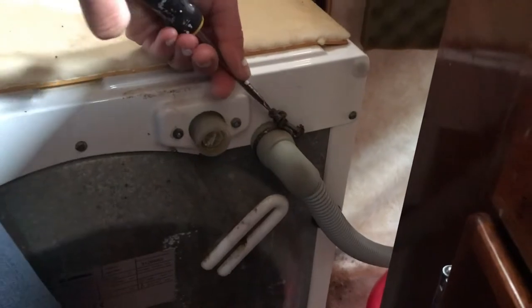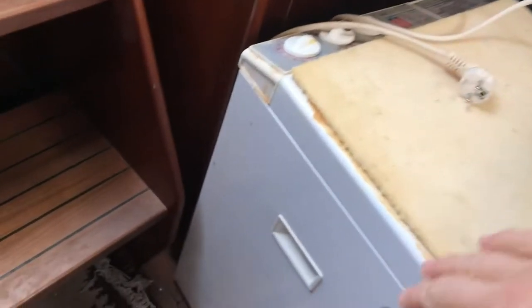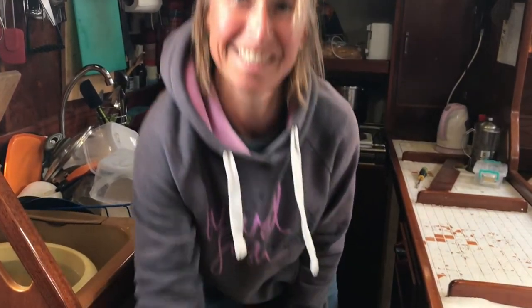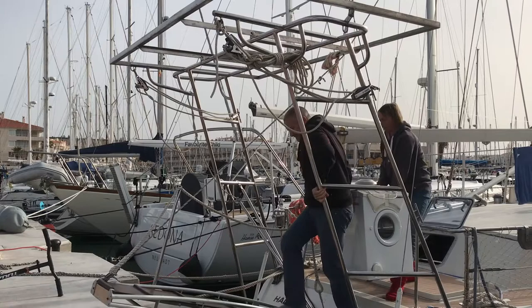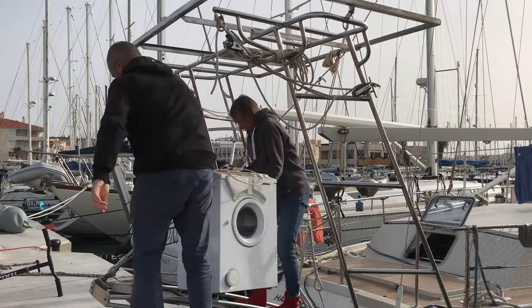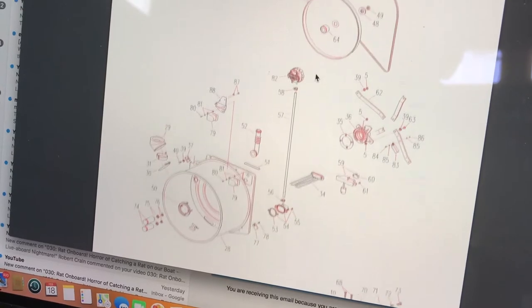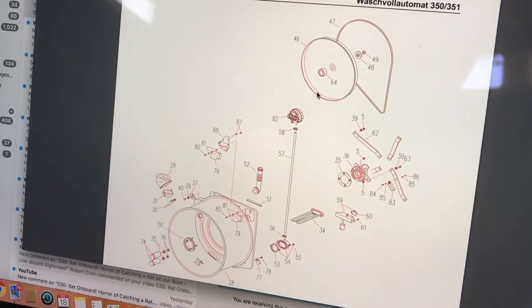Getting a washing machine off a boat isn't the easiest thing. Obviously you've got to unplug it and unwire it, but then you've got to get it out the companionway, across the passerelle, and onto the dock. Let's get it out. There are handy holes here — we like the handy holes. I suspect it's a bearing; let's take it apart and have a look.